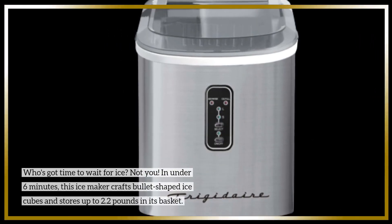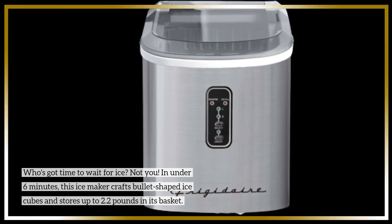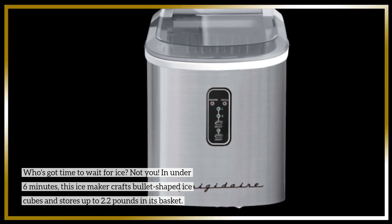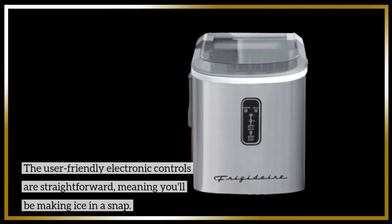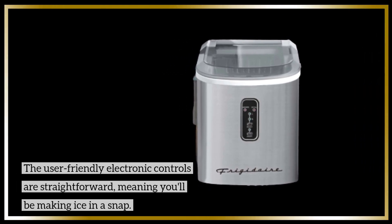Who's got time to wait for ice? Not you! In under 6 minutes, this ice-maker crafts bullet-shaped ice cubes and stores up to 2.2 pounds in its basket. The user-friendly electronic controls are straightforward, meaning you'll be making ice in a snap.